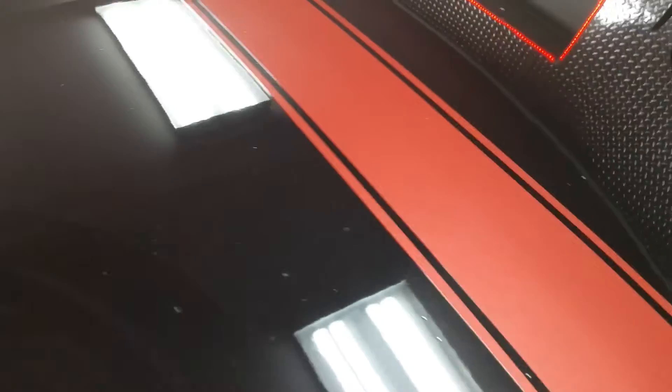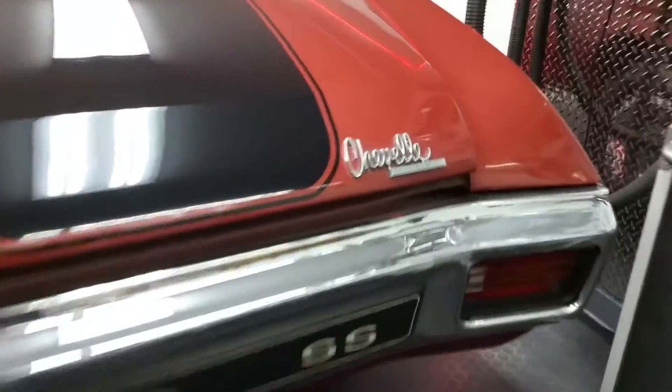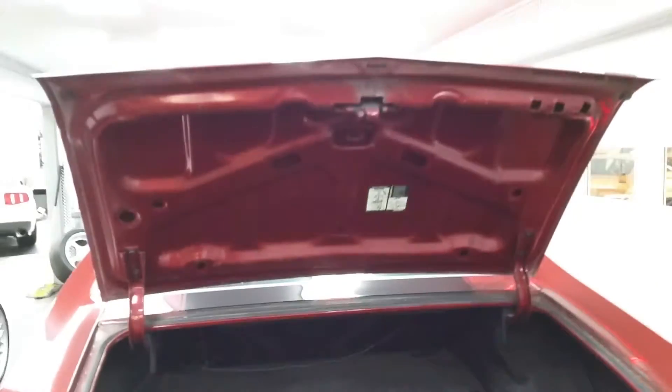Trunk lid — a lot of the same stuff you see on the hood. There are some spots in it, but for the most part the car is very nice and very straight. I'll pop the trunk so we can take a look. No rust on the trunk lid. Just a lot of surface stuff there.